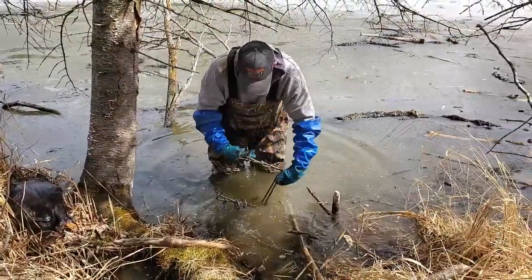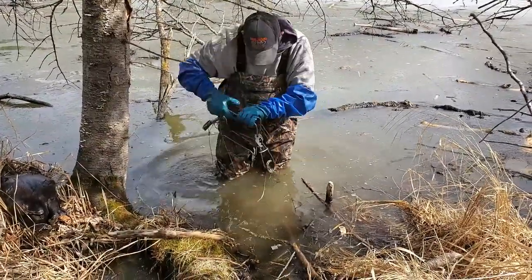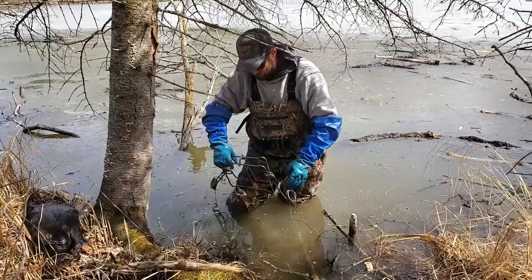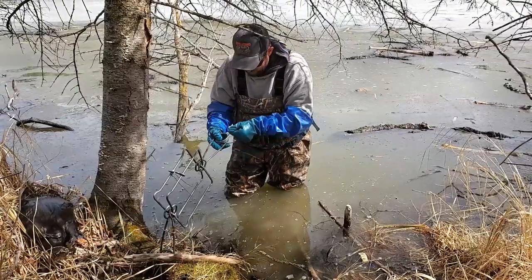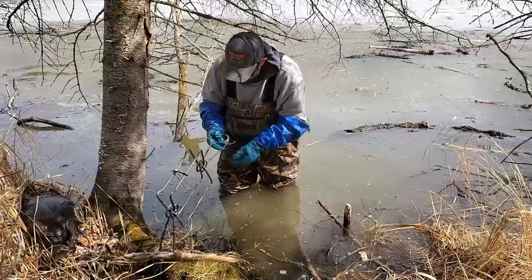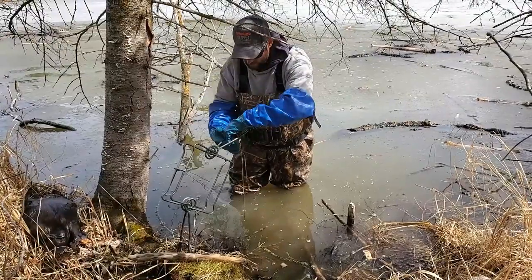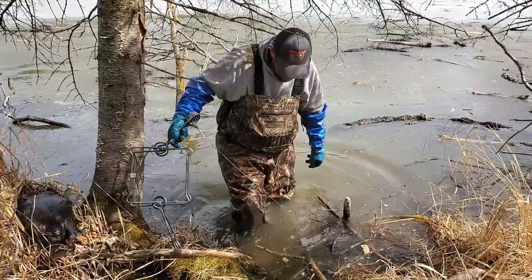The next trap down — I can see my stake is floating in the water. So that tells me something got caught in there and pulled it out of the bottom. Hopefully. I don't ever count my chickens before they hatch because you can get pretty sad pretty fast. It's really nice having these arm-length gloves. Setting these banked dens has never been so easy, I ain't going to lie to you.